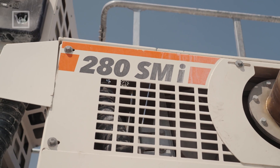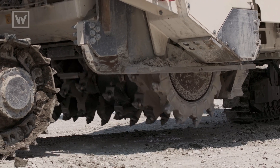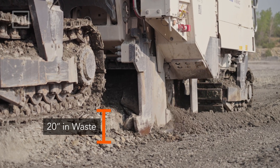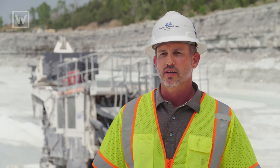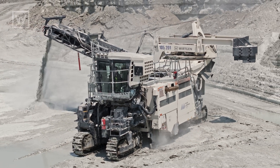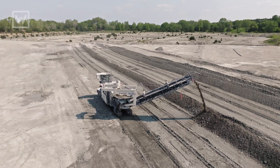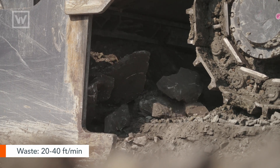The Verkin 280 SMI has approximately a nine-foot drum, which we can cut up to 22 inches. We typically run around 20 inches in the waste and sometimes as much as 12 inches in the rock. Currently we're running this machine 24/7, five to six days a week. When we're in the harder material, it's averaging between nine and 12 feet per minute, and when we get up into the waste area, it can go between 20 and 40 feet per minute.